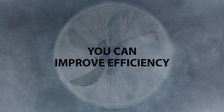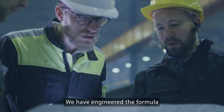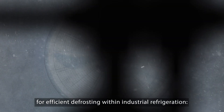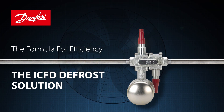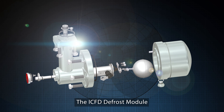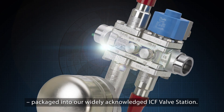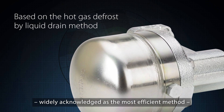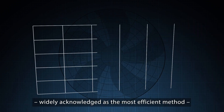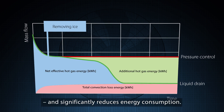Starting today, you can improve efficiency within industrial defrosting. We have engineered the formula for efficient defrosting within industrial refrigeration — the ICFD defrost solution. The ICFD defrost module is a compact liquid-based drain module packaged into our widely acknowledged ICF valve station, based on the hot gas defrost by liquid drain method — widely acknowledged as the most efficient method — reducing hot gas consumption by up to 90%, reducing compressor loading, and significantly reducing energy consumption.